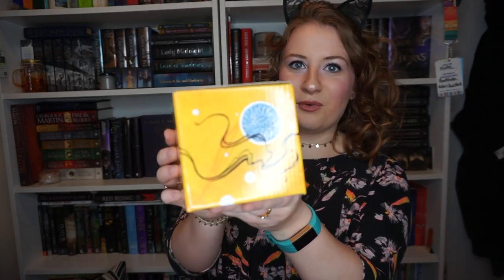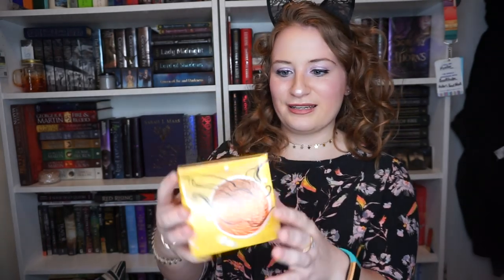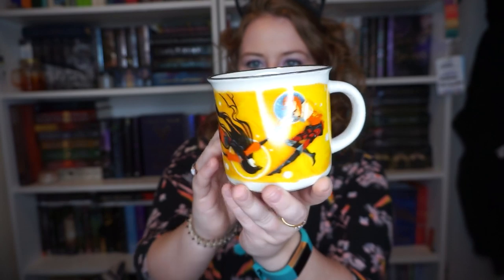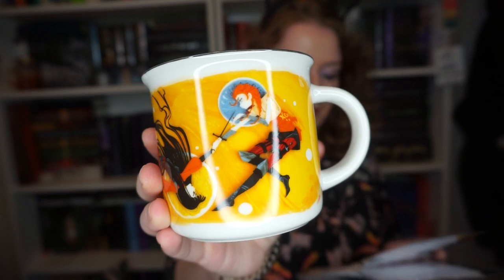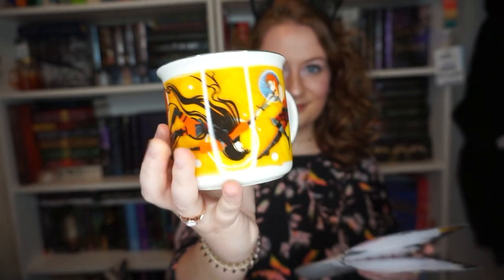Next is a mug. It says 'Good Night' on it, and then we have one of the suns on this side, Mr. Kindly, another sun, and the third sun. It has Mr. Kindly, one of the suns, and then Mia reaching for Ashlyn with her red dyed hair. This is the Good Night Kiss mug with artwork by Rosie Thorns 88, showing Mia and Ash fighting and flirting their way across the rooftops of God's Grave. This is stunning and it's definitely going right on the shelf.